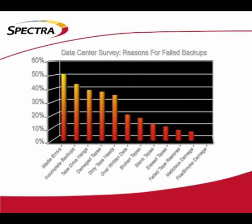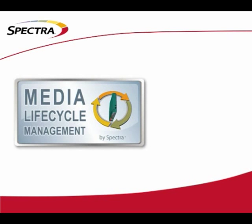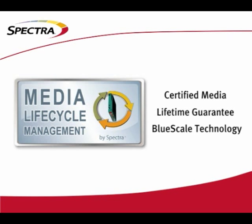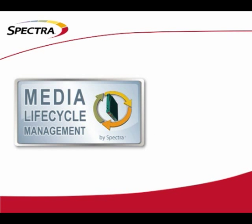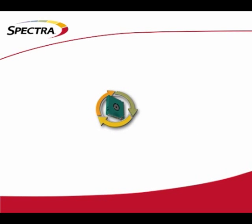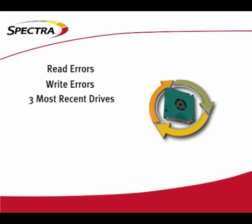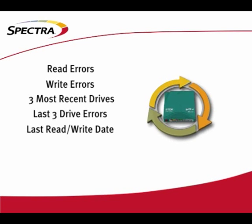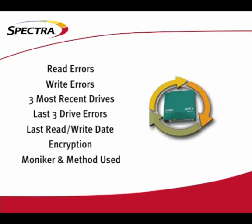Let's take a look at some of that enterprise-level functionality. Reliability is one of the highest concerns in secondary storage. SpectraLogic is the only tape library manufacturer to address this issue in full with media lifecycle management. We've combined our existing certified media, backed by a lifetime guarantee, with the industry-recognized BlueScale technology to bring you a fail-safe way to effortlessly monitor, track, and report on over 30 variables that determine the reliability of your tape. During the life and use of the tape, we record read errors, write errors, the three most recent drives the tape's been in with date and time, the last three drive errors associated with the tape, the last read-write date, whether the tape's encrypted or not, and if so, the moniker and method used to encrypt the tape.